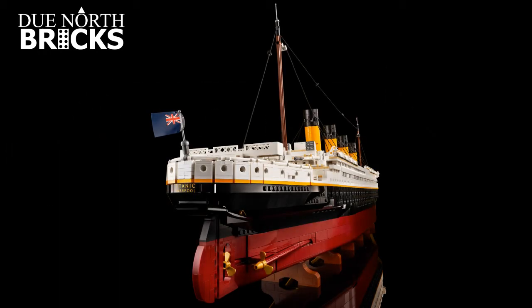Here's the back, and it looks like it's going to be a sticker saying 'Titanic Liverpool' on the back — that looks pretty cool. Look at down below where you see the screws; it's going to have all three screws. The detail is just amazing on this set.